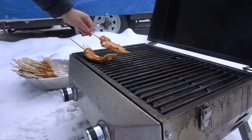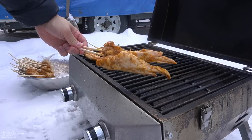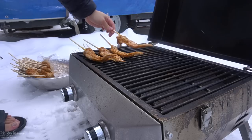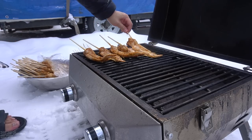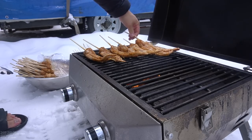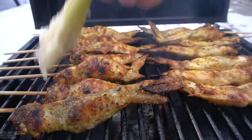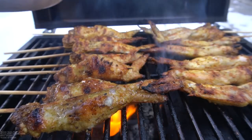My wings — I skewered them off camera. Look at that, it's beautiful. Makes it easier to cook and more fun. I got the honey butter glaze on top. Let's go.